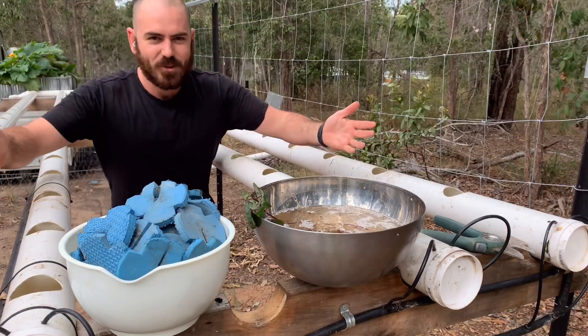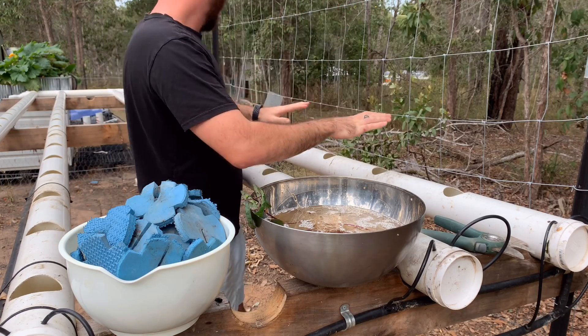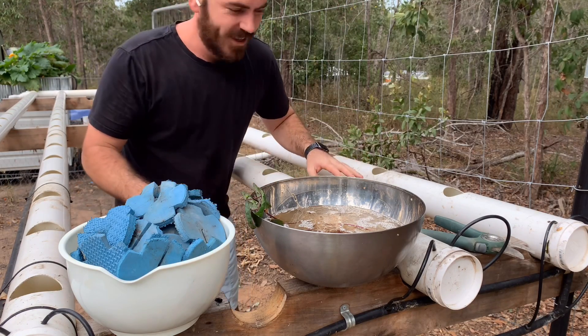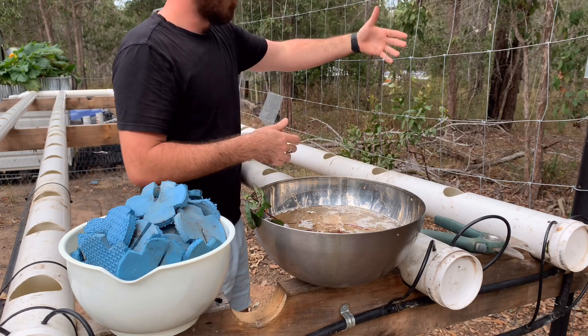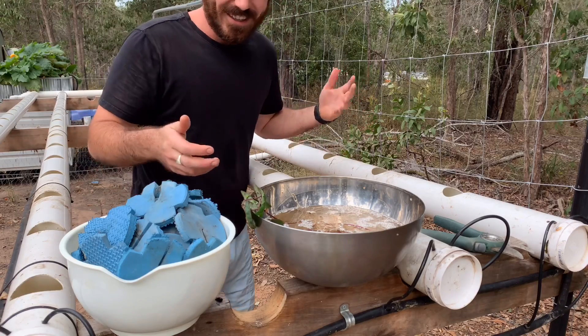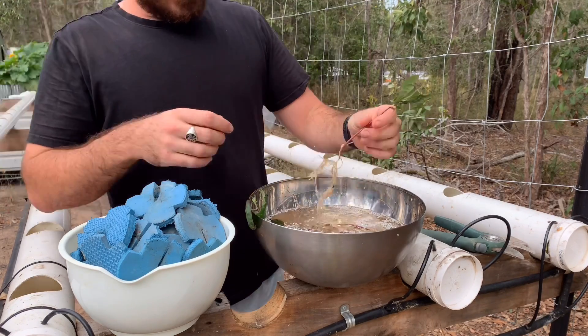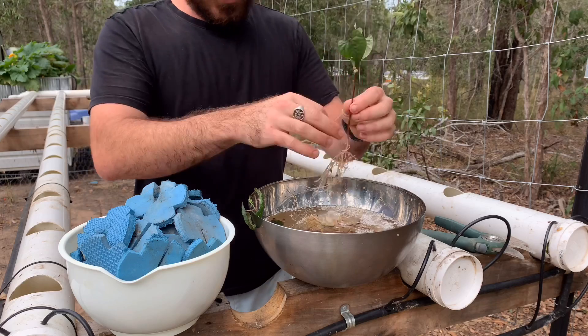I made a walkway — I needed a way to access this side of the NFT so that I can plant without having a wall of green, which I hope will be a wall of bean. Now it's just a matter of gently untangling the roots.